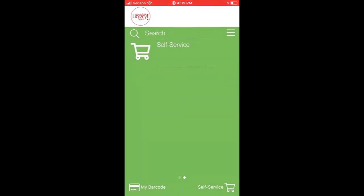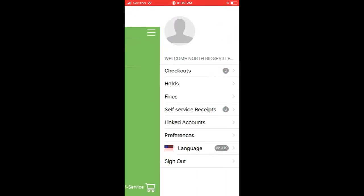You can also use the app to view your account. Tap the settings and you'll see checkouts for everything currently on your account. You can also view an electronic receipt by tapping Self Service Receipts to see what you checked out with the Clevenet app.